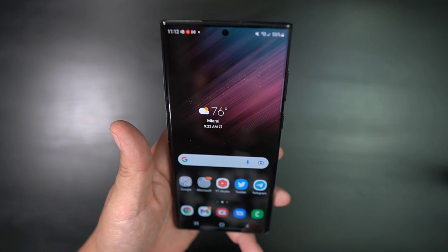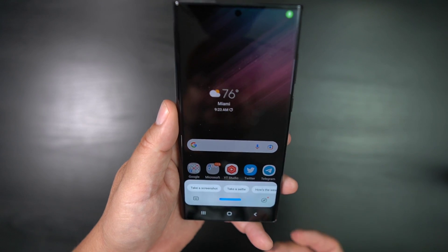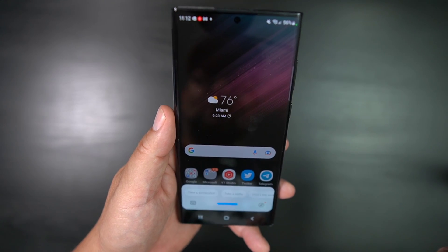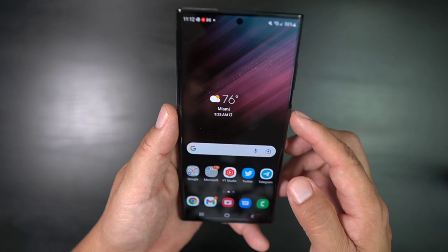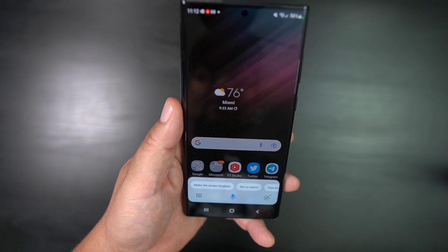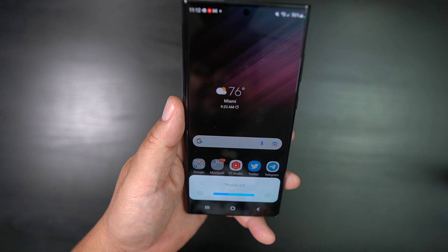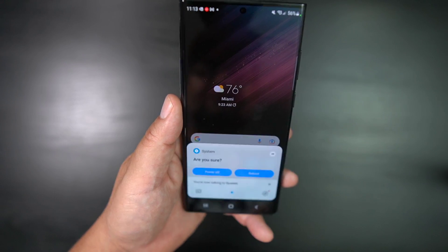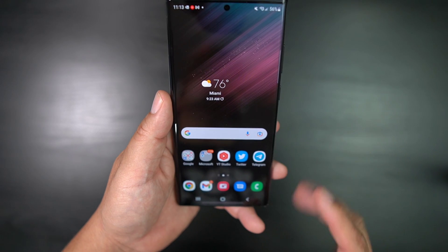I'm going to show you a few ways that you can set it up. Right now when you hit that power button on the side, you get Bixby. So you could tell it: 'Power off device.' And it'll ask: 'Are you sure?' So you see, that's one way that you can do it.